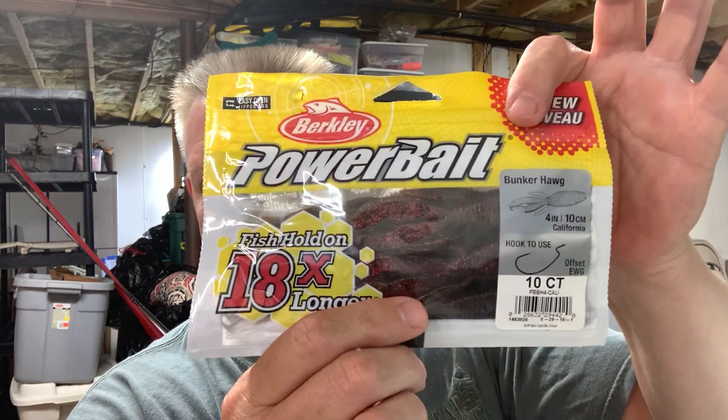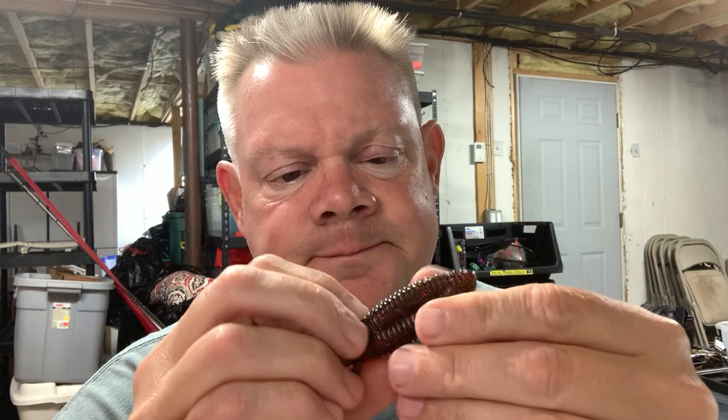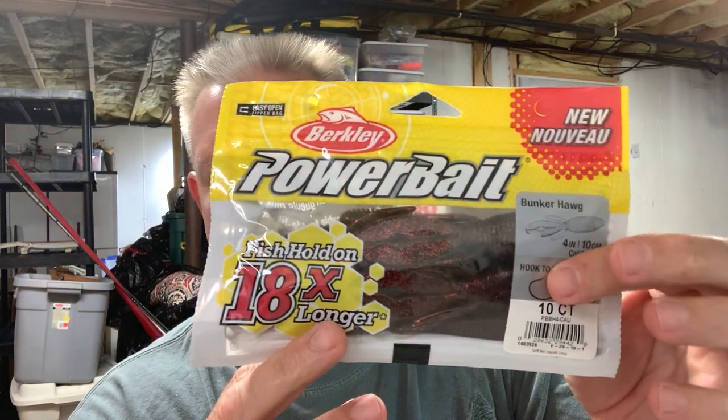The last one I got was the California color. If you guys have ever thrown that California color — it's like that watermelon with that black and red, and I'm not sure what other flake is in there, might be some gold. But it's really a nice natural color which I always like. Another nice flipping bait. I have other packs from previous orders of these that I haven't really used that much, so this summer when the flipping time comes I'm going to throw these a lot more. I got them later in the season last year and never got around to throwing them. Now I got three more colors that I didn't have.